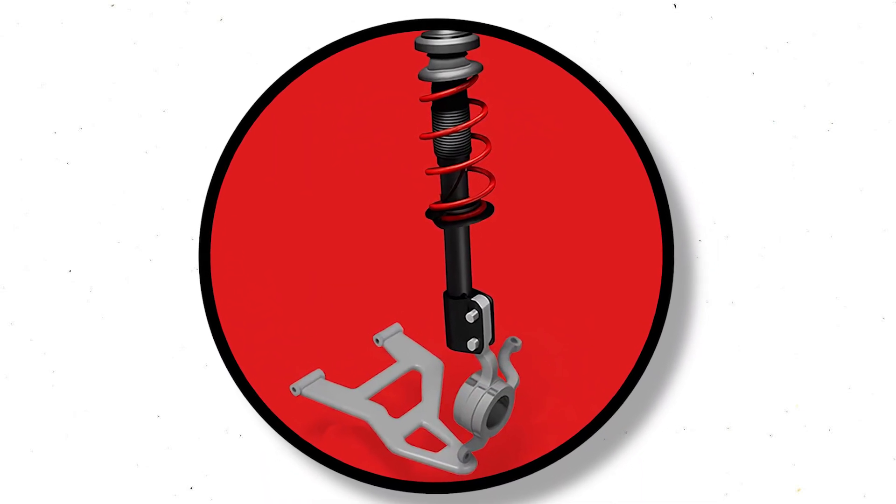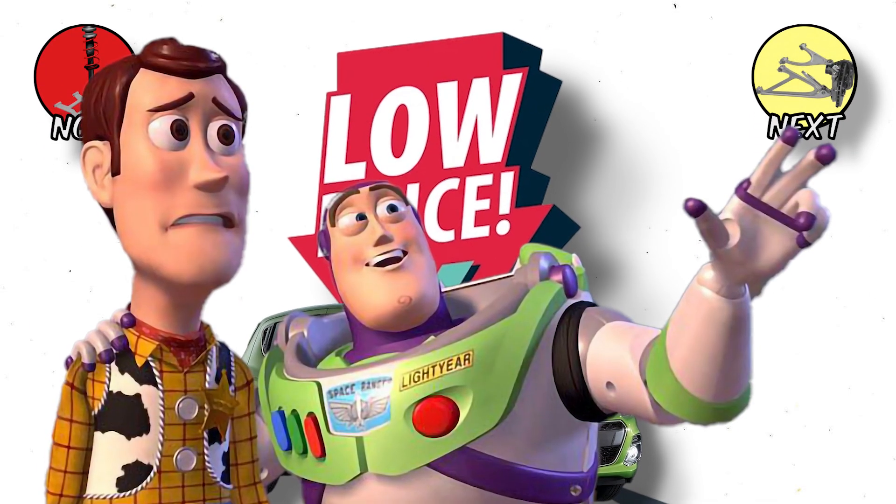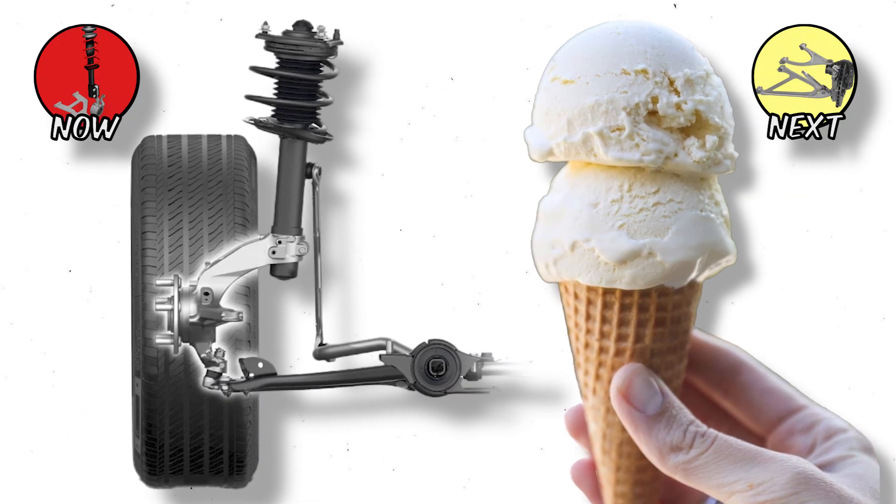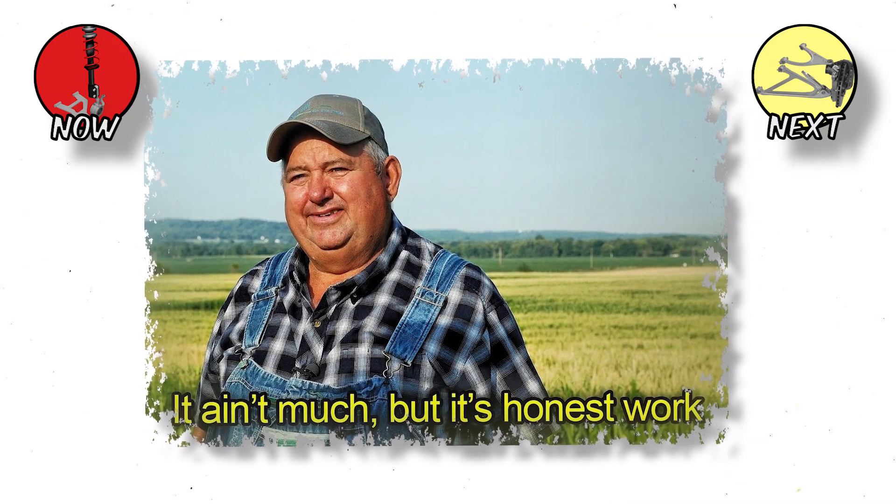McPherson Strut: The Everyday Hero. It's cheap, compact, and everywhere. The McPherson Strut is basically the vanilla ice cream of suspensions — not flashy, but it gets the job done.